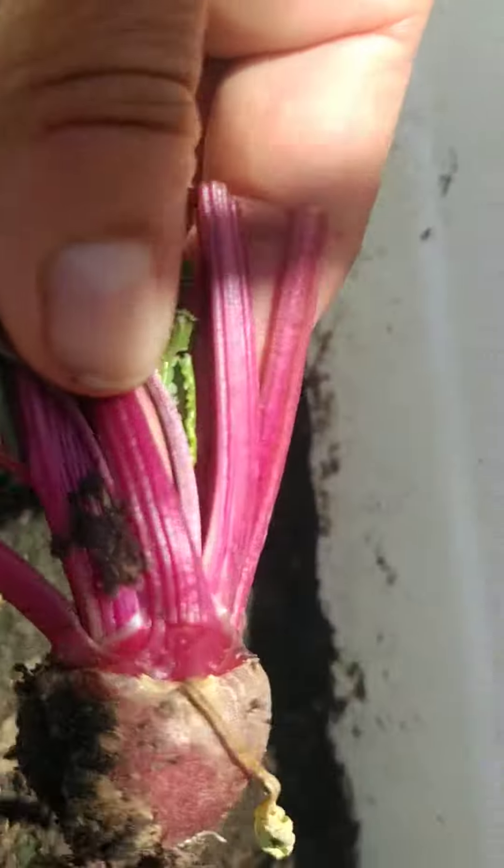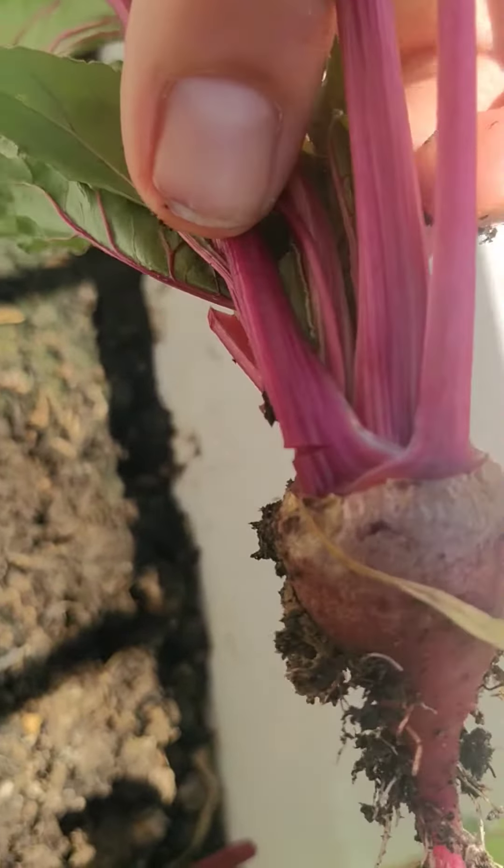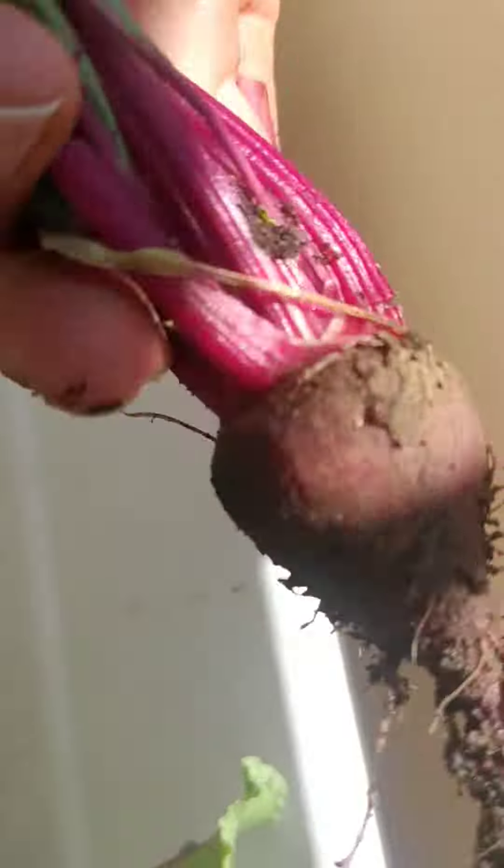There you go — this is my first beetroot. It is small but it looks beautiful. That's gonna go into my salad today.